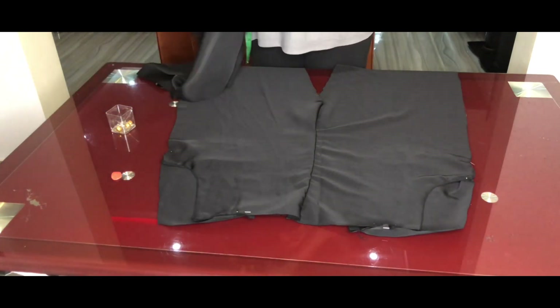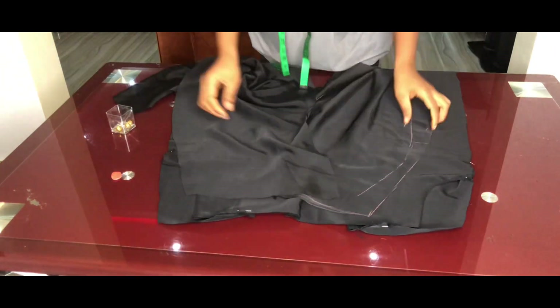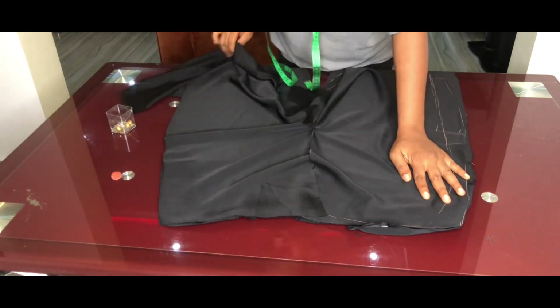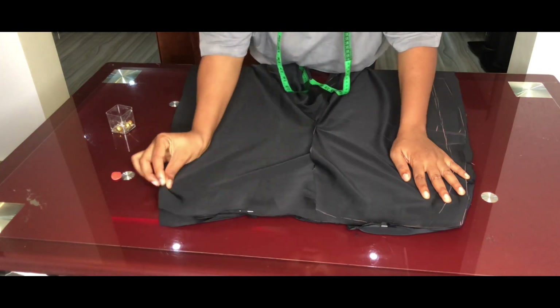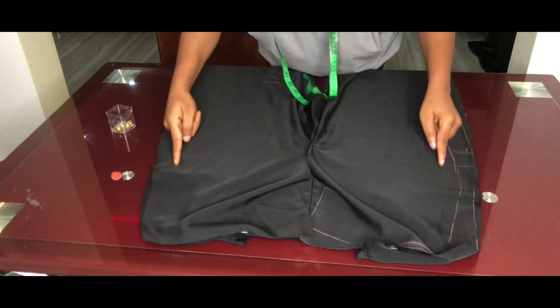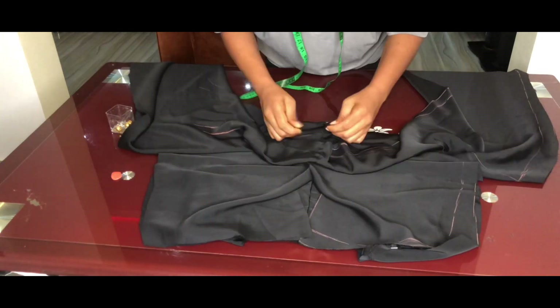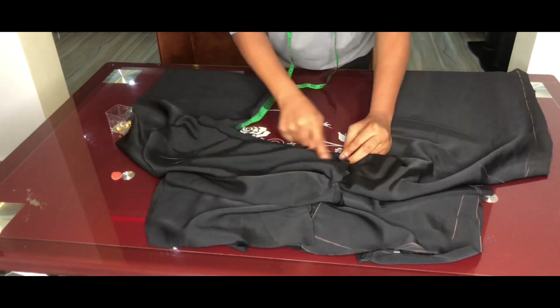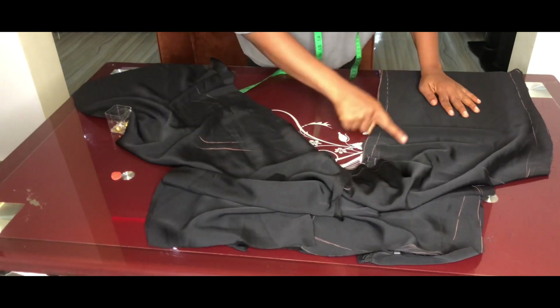Take the back trouser piece right sides facing each other and close the sides using the one-inch seam allowance added. Pin this down, then close the inner crotch — the inner leg — using the half-inch seam allowance.